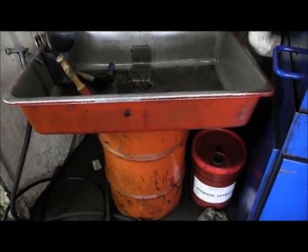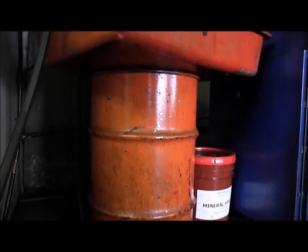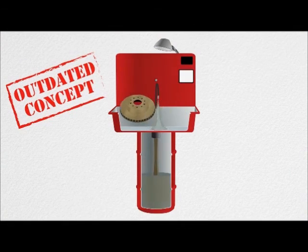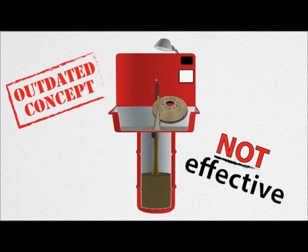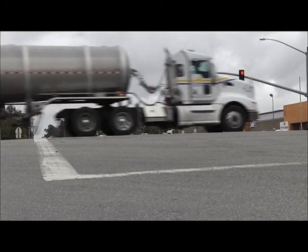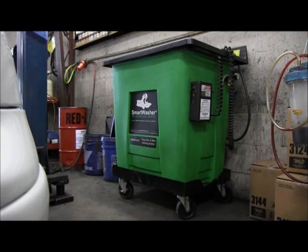Traditional parts washers were invented in 1954, and they haven't changed very much. It's one of those few inventions that never really got any better with time. Solvents have become less effective as they've gotten safer, but they're still not safe. The biggest problem is the concept behind solvent — normal use makes solvents dirty, contaminated, and less effective. Used solvents have to be hauled away routinely and replaced with new, creating special or hazardous waste to deal with, and risk. Smart washer is the update that fixes all that.